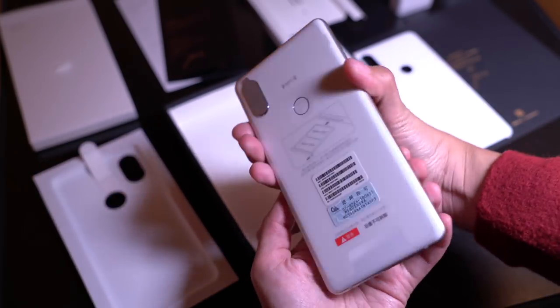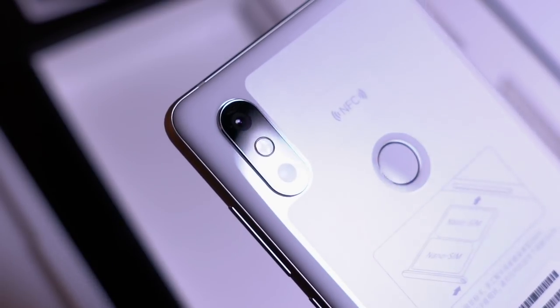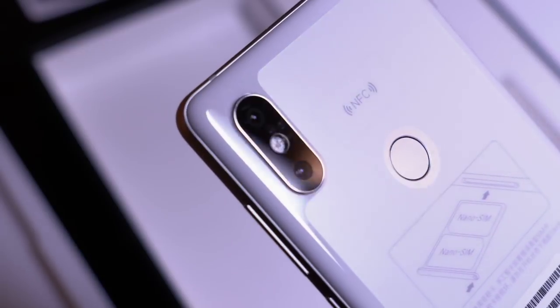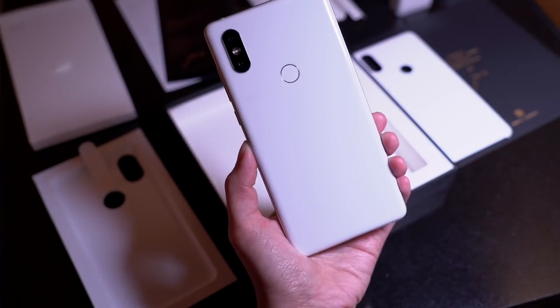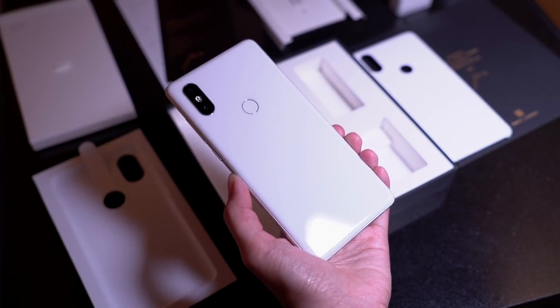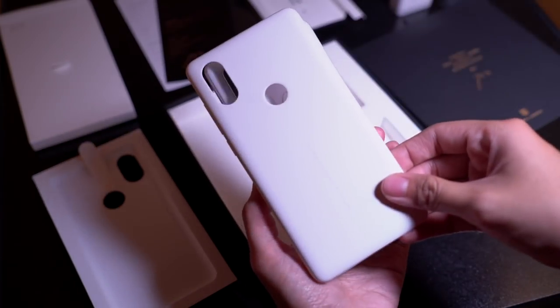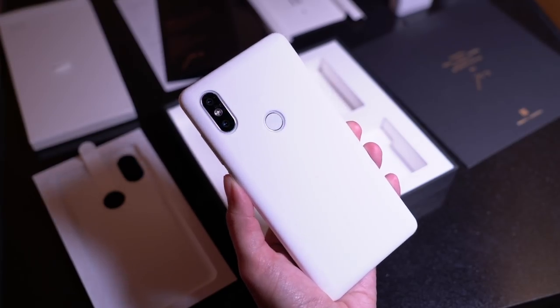Let's flip this over. The biggest difference is the dual camera, now found on the Mi Mix 2S. You also have NFC at the back and the fingerprint sensor. Let's peel this off too — so pristine. It's made of the same ceramic back used on the Mi Mix and Mi Mix 2. The case is a perfect fit — it adds just a tiny bit of bezels around the sides, but protection is important.